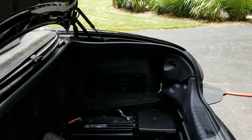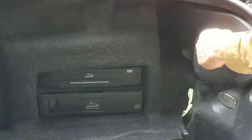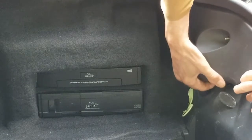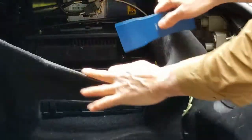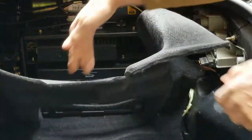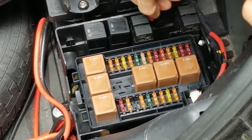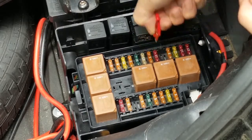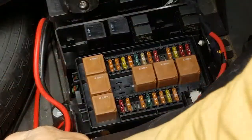The first step is to remove the side cover to reveal the top pump. It helps to remove the cover off the tail light — just pull the side cover off. The fuse box is right here. The top pump is your only 40-amp fuse, so I might as well pull that while I'm here, just to be sure we don't short anything out.